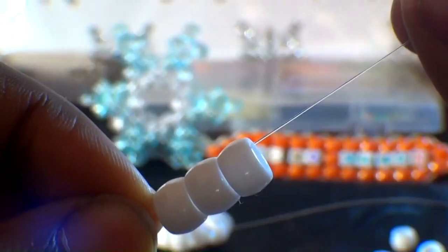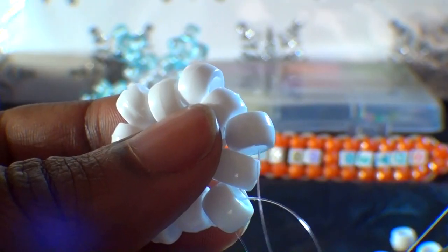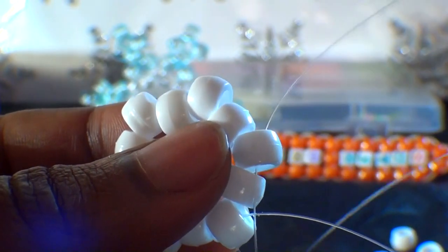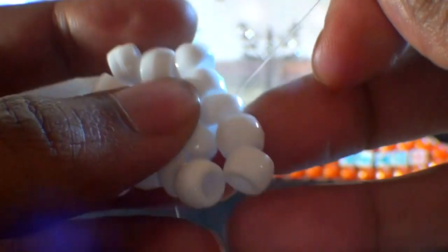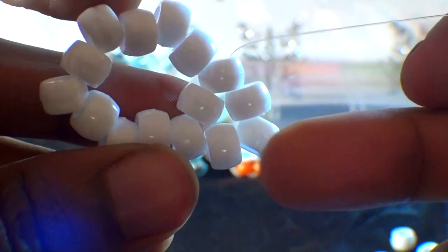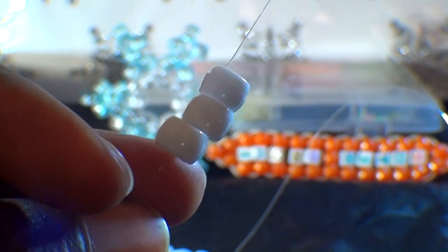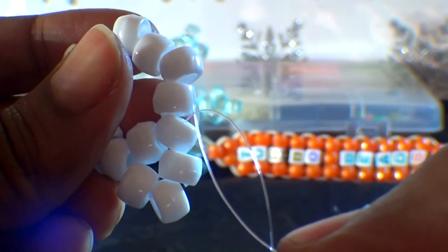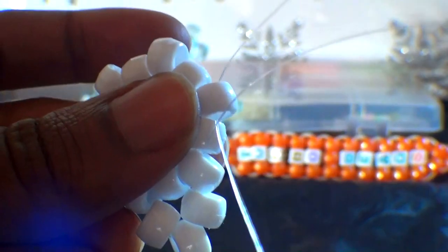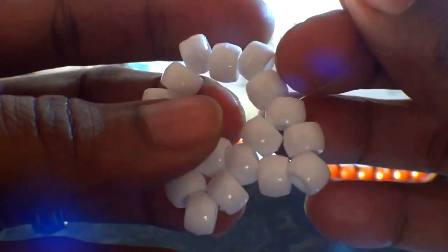Let's go ahead and take the long end of the string and add 3 beads to the string. When you have those 3 beads on that string, you'll run that string to the next bead point of the hexagon. When you pull the string all the way through, the 3 beads will fit in place and create a point. We will continue repeating this process around the hexagon to create the shape of a star — adding 3 beads and running that string to the next point of the hexagon, pulling the string all the way through so the beads fit right into place creating another point.